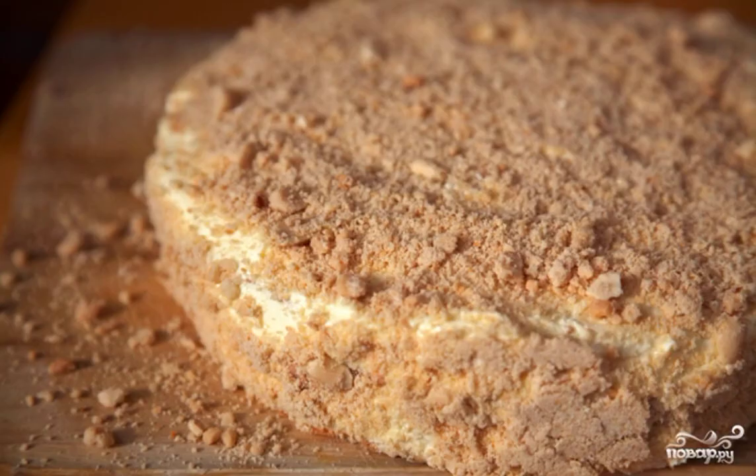The last stage is the nut topping. Dry the unsalted peanuts in a frying pan and peel them from the husk. Now the nuts need to be ground into flour using a coffee grinder. If desired, you can do this with a blender to get a larger nut crumb.